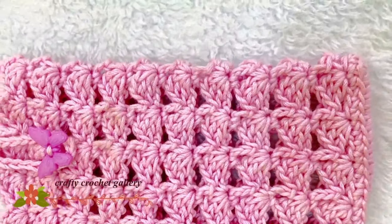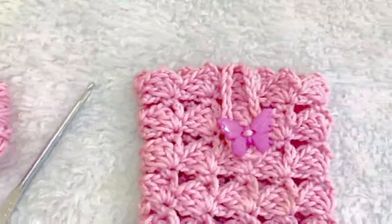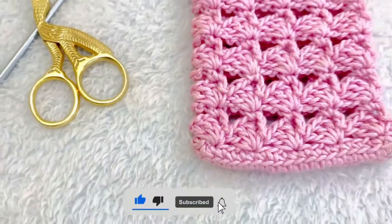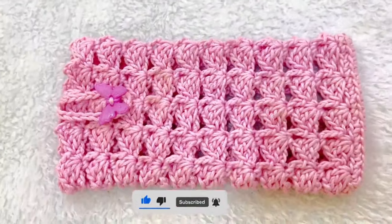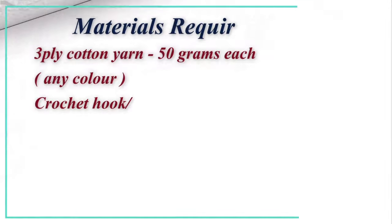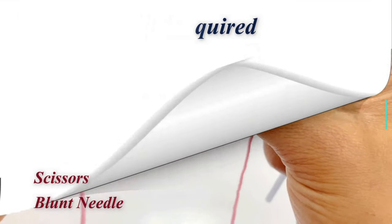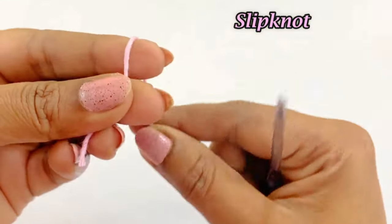Hello everyone, welcome back. This video shows you how to crochet a mobile pouch or mobile case. The materials required are 3-ply cotton yarn 50 grams any color, crochet hook 3mm, buttons, stitch marker, scissors, and a blunt needle. Let's begin our project by making a slip knot.